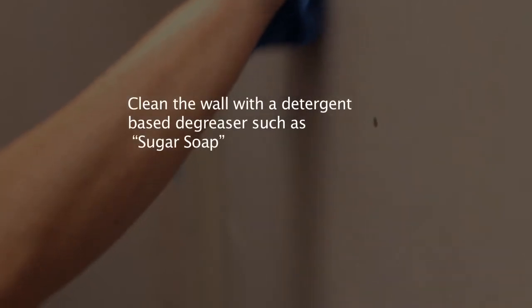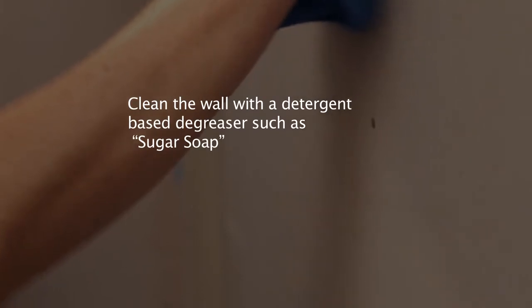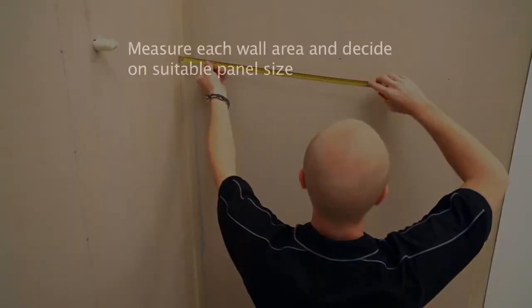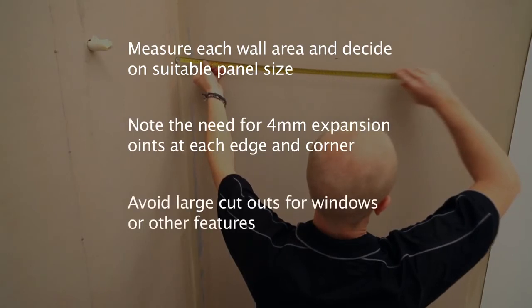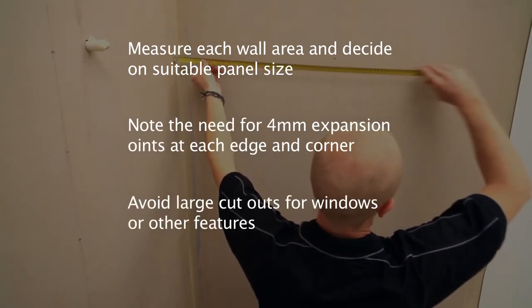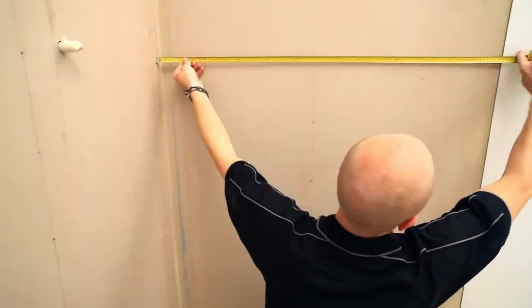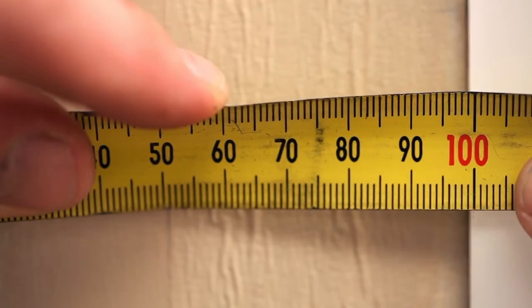Ensure the walls are smooth, clean and dry, and that all substrate wall panel fixings are set flush or recessed. Once all the preparation for the installation of the panel has been completed, measure each wall area and decide on suitable panel size. Remember to allow for 4mm joints or expansion gaps at each corner between Lustrolite panels and also at any other wall edge.